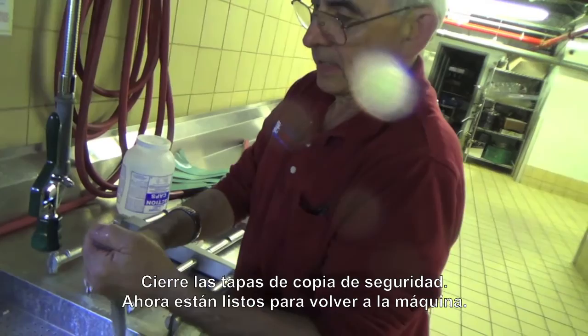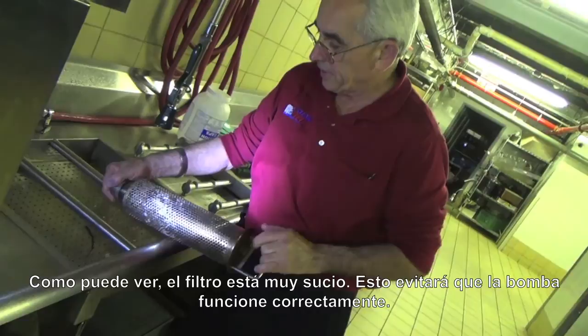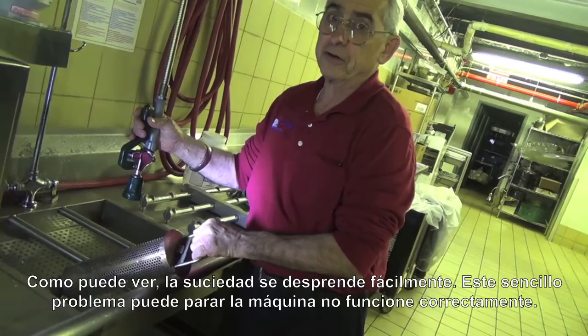Close the cap up and they're ready to go back in the machine. Same thing with the scrap trays — turn them upside down. As you can see, the strainer is quite dirty, and this is going to stop the pump from working properly. Take a knife and scrape it off a little bit, then take the hose and wash the dirt right away. As you can see, everything comes off very, very easily. A simple little thing like this will stop the machine from functioning correctly.